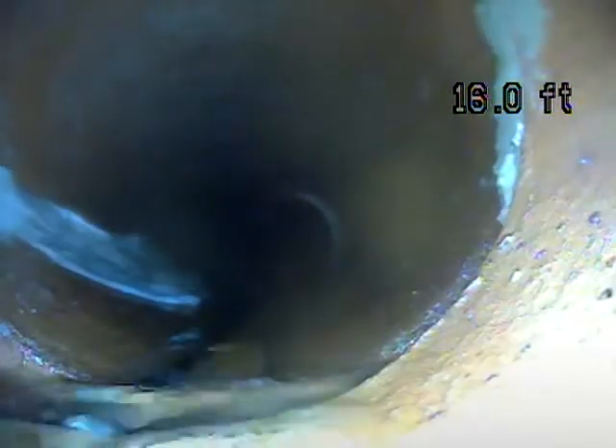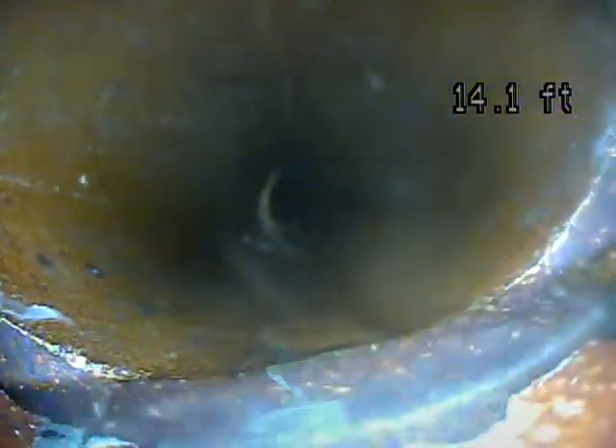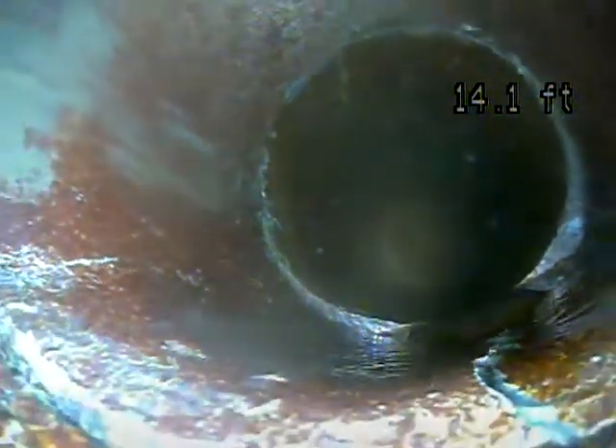The piping is cracked in the bottom through this section. And that's right in the flow line where the water flows — it's cracked right here, as we can see. It looks like it's cracked in the top of the piping as well in that section, and it's cracked all the way back to this point.